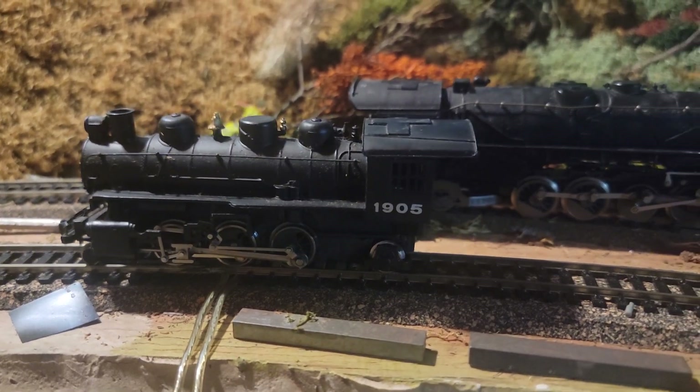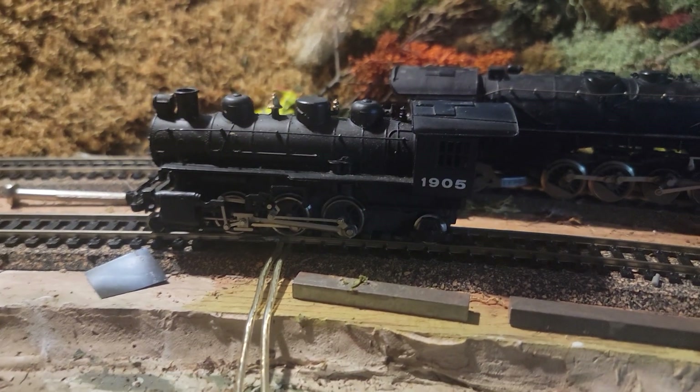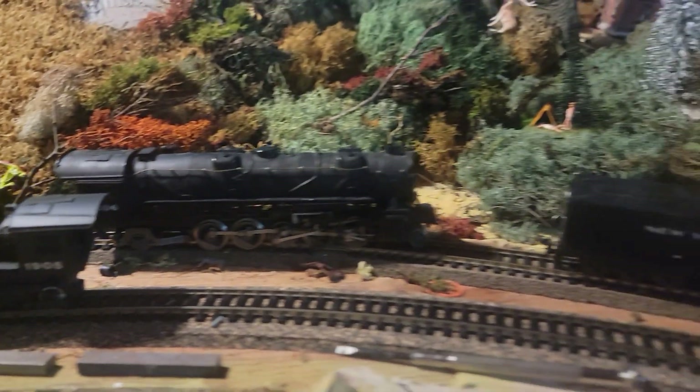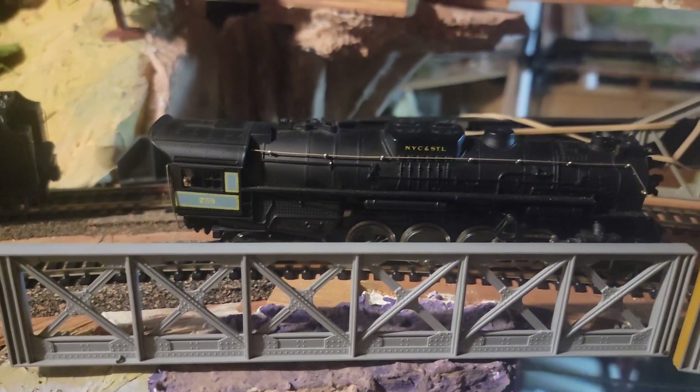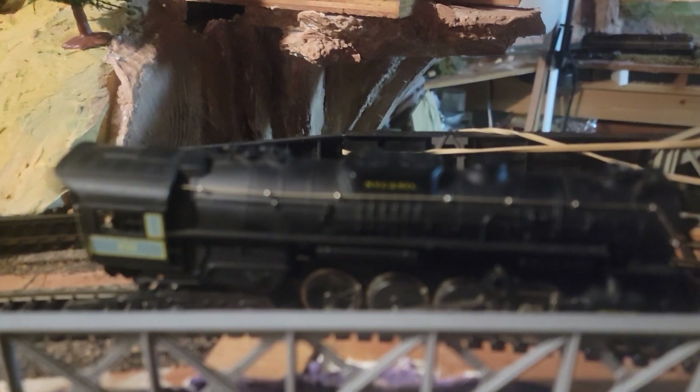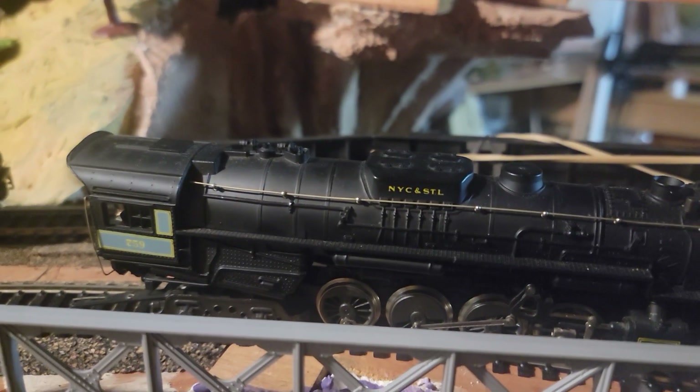Well, hello everybody. It's Bobby from Bobby's Hobbies, and I'm down here in the layout looking at a whole stash of various River Rossi steam engines. Now, we were working on this the other day. We hit it with that Magic Zap C — G-Wiz — CRC spray electronic degreaser, and it was magnificent.